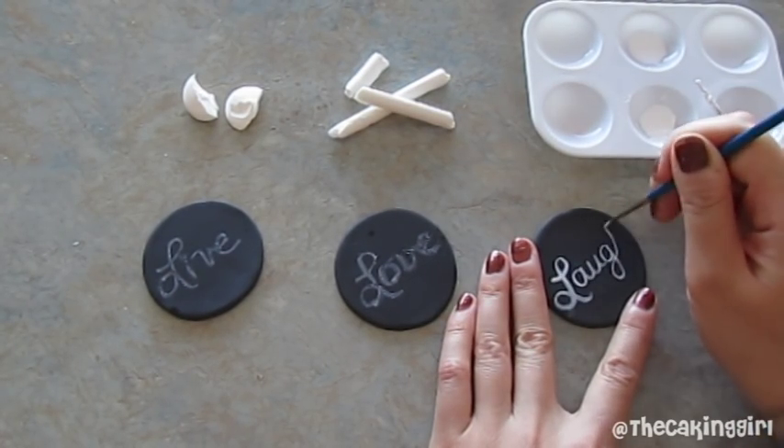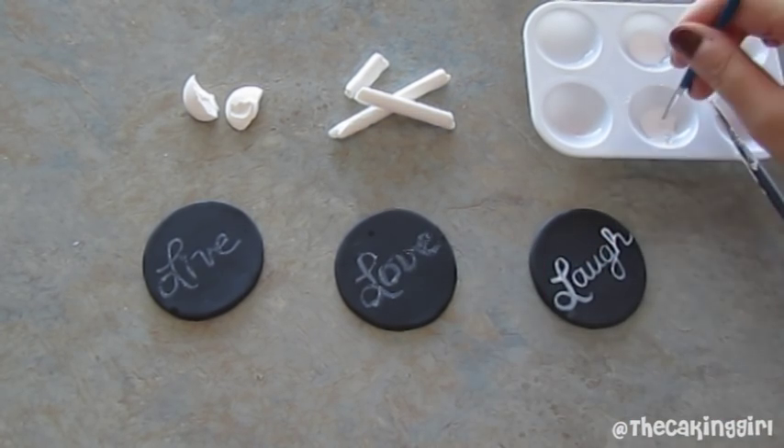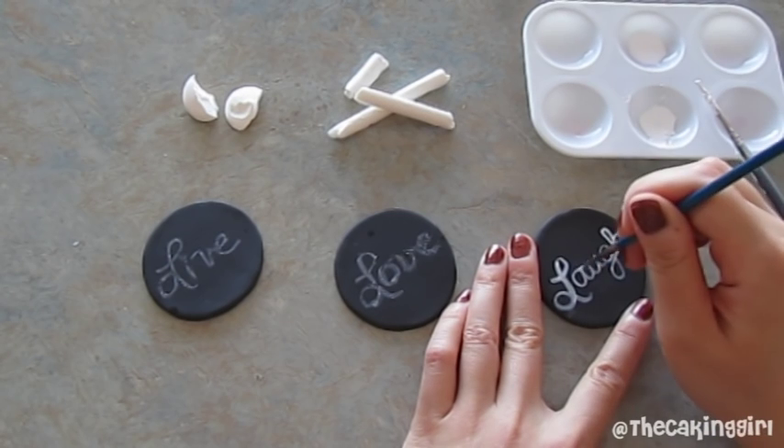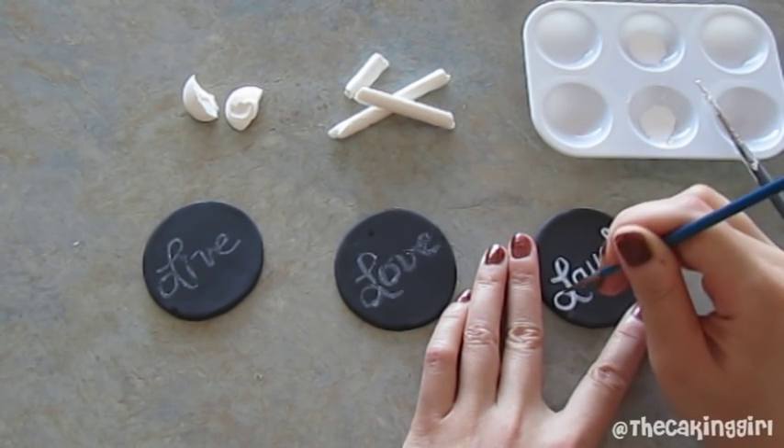So this is the third method. You can see that I have more control with the brush and the white stands out more against the black. I would recommend using this method for wedding cakes or if you want to do finer details in your writings and drawings.